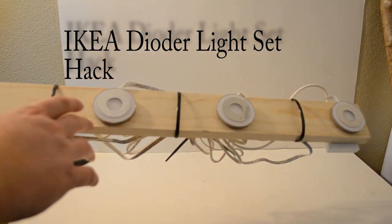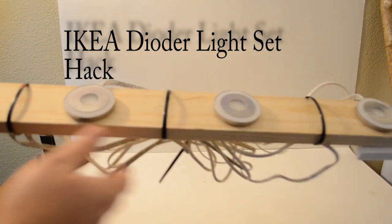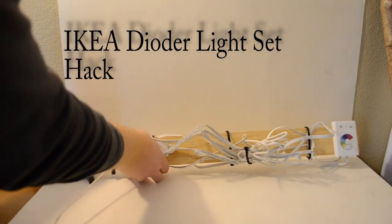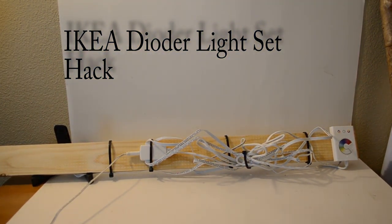I just basically put it on a board, as you can see, and zip tied the wires to run across. And I'll show you the back here — as you can see, there's a lot of wires on this set. So there's all the wires, and I tried to make it as neat as I could.